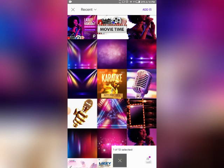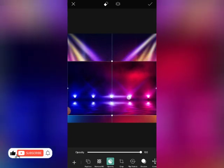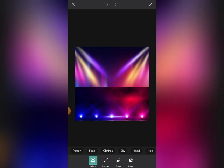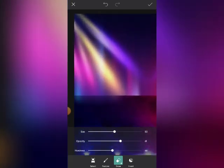It seems okay like this. Let's click on the checkmark, then go to Add Photo again. Let's expand it a little bit. Then we're going to go into Erase — click on Erase and let's reduce the opacity and hardness.